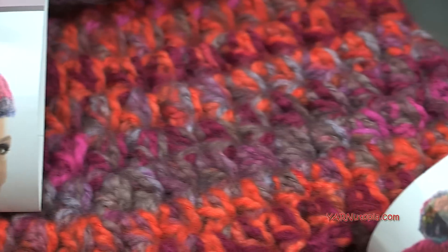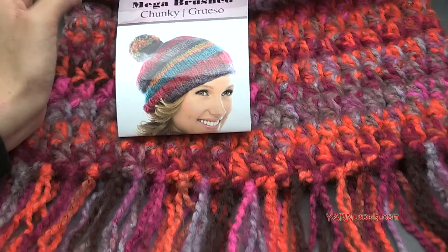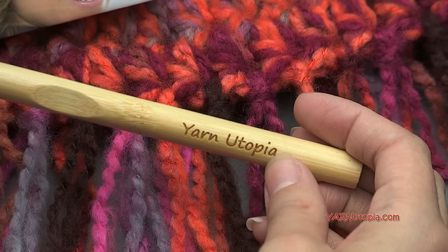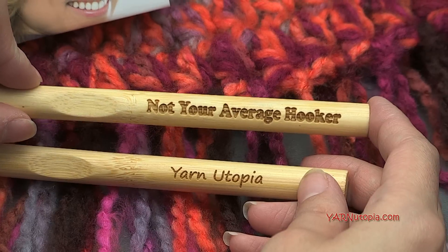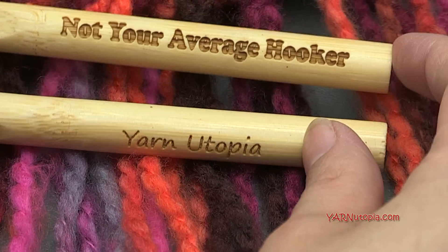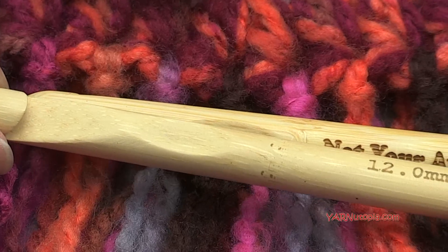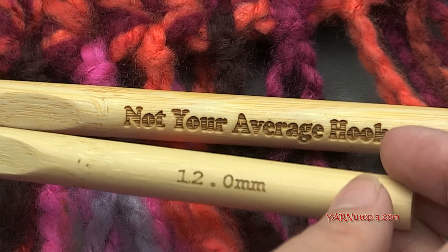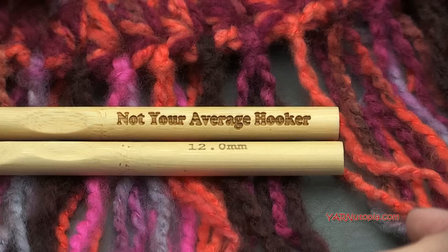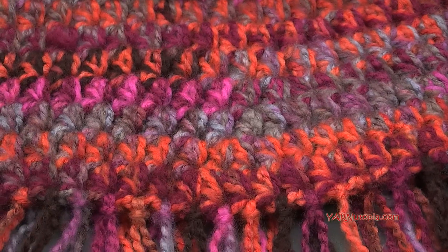I got this yarn from Herschners — I can put a link in the description. The size hook we are going to use today is a 12 millimeter hook. Nate got me this awesome hook engraved with Yarn Utopia for the holidays. He got these on Etsy from a shop called Bling Your Name Here — I'll put the link in the description. The hook says 'not your average hooker' on it. You'll also need a yarn needle and scissors.